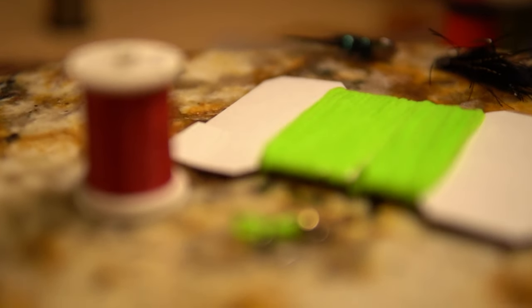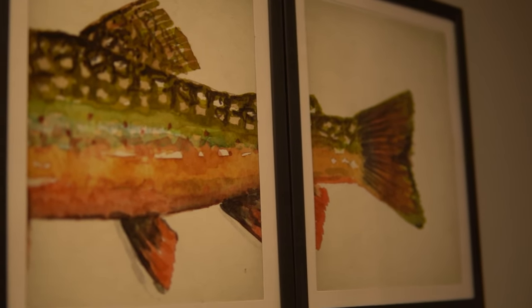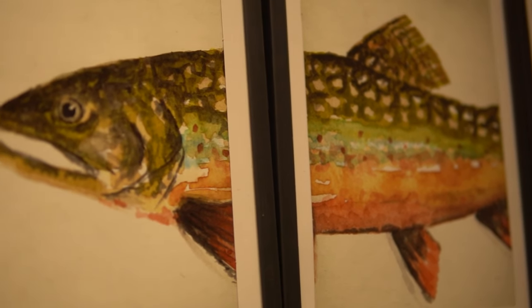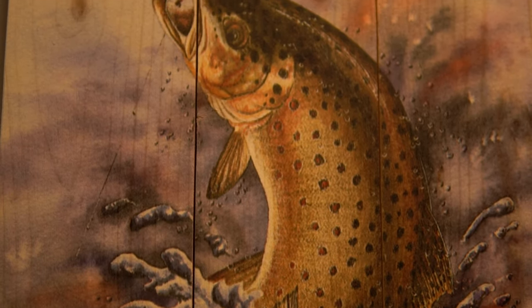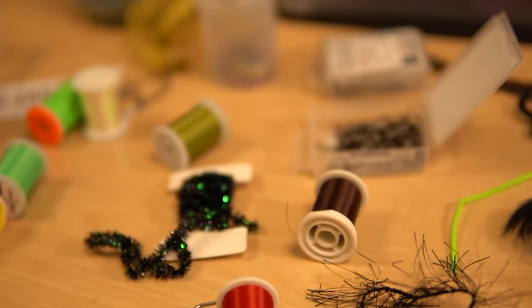I don't know where I originally saw this red hot spot, but I know that the red hot spot on the green weenie was one of the first flies I started catching wild browns on, and it's sort of stuck with me ever since. All of my green weenies that I tie include the red hot spot — if it's with a bead I use the hot spot, and if it's without a bead I just put a red head on it.